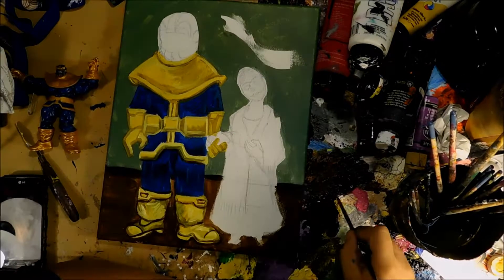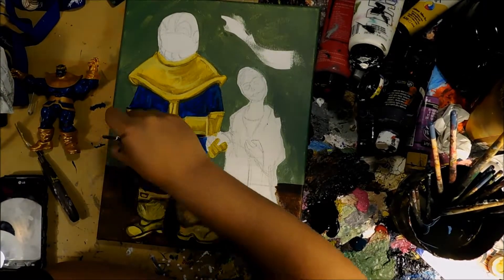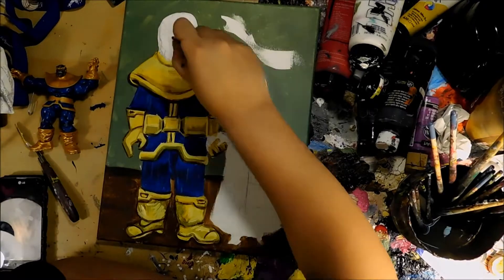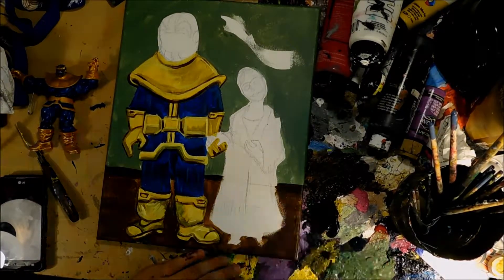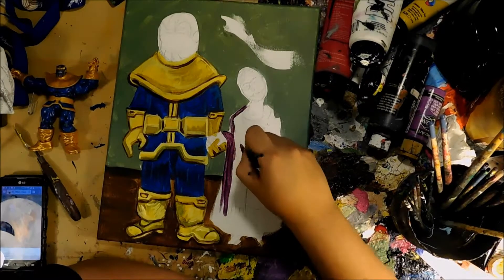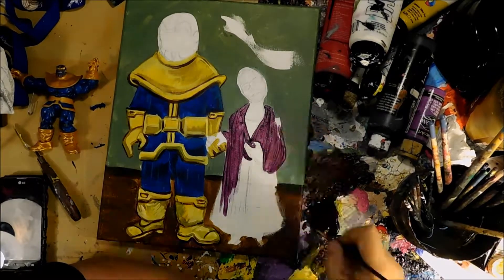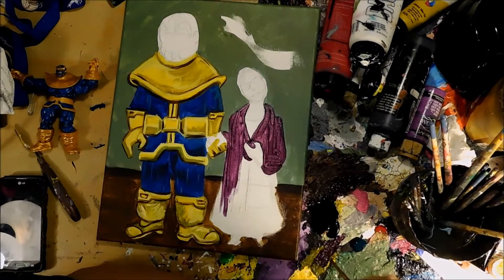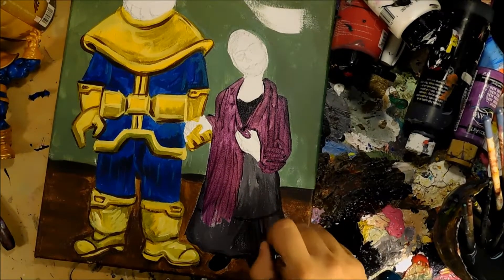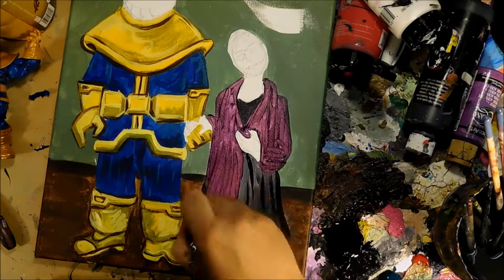This video is kind of choppy because my camera was running out of batteries, and that totally sucked. I don't think I really got much video of me painting Mistress Death — like, the Frida Kahlo figure — but I did put a final finished image towards the end, so you guys will see what it looks like.